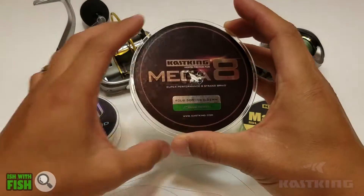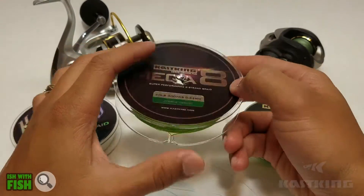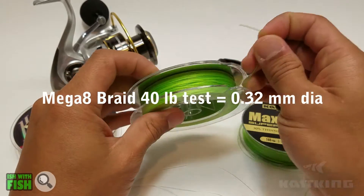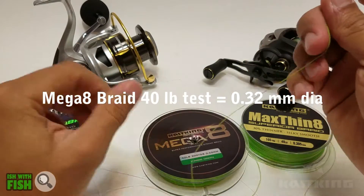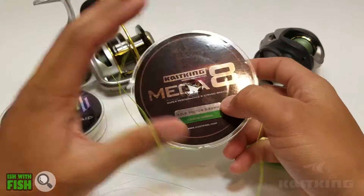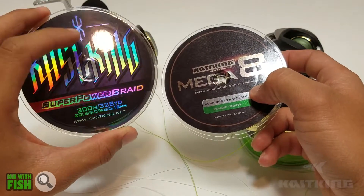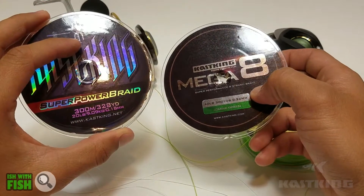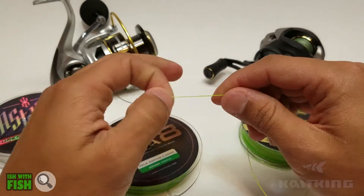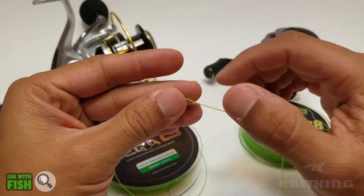Kastking stepped up their game by introducing an eight-strand-only line called Kastking Mega 8. It promises to be thinner diameter than their Super Power Braid, and it is. For the 40-pound variety, it's only 0.32 millimeters. I believe for the 40-pound variety of Super Power Braid it's 0.35 millimeters. So you gain a little decrease in diameter, which means more line capacity for your spools.